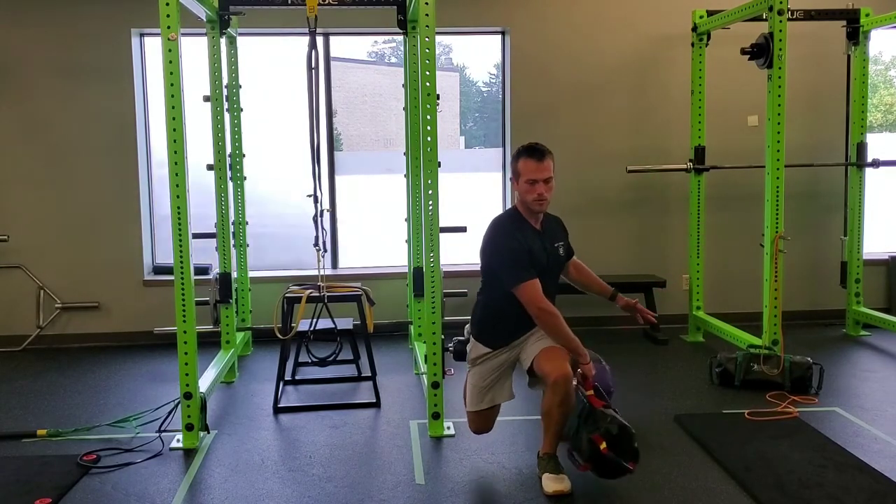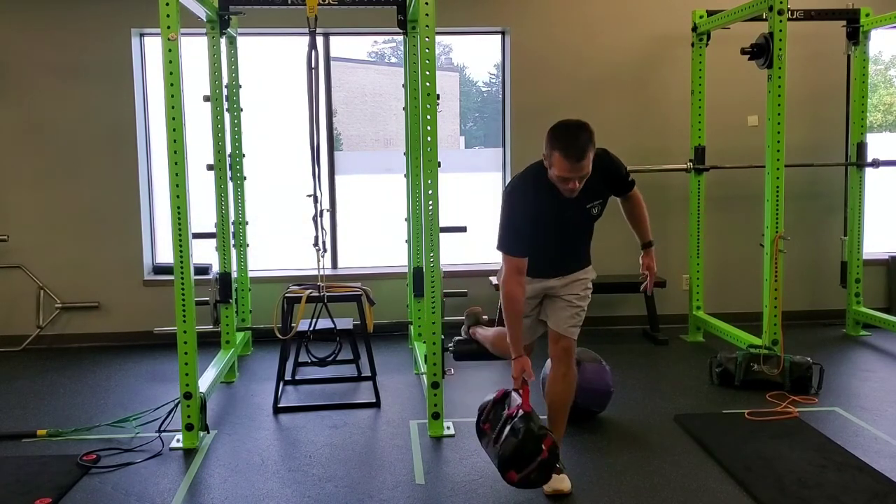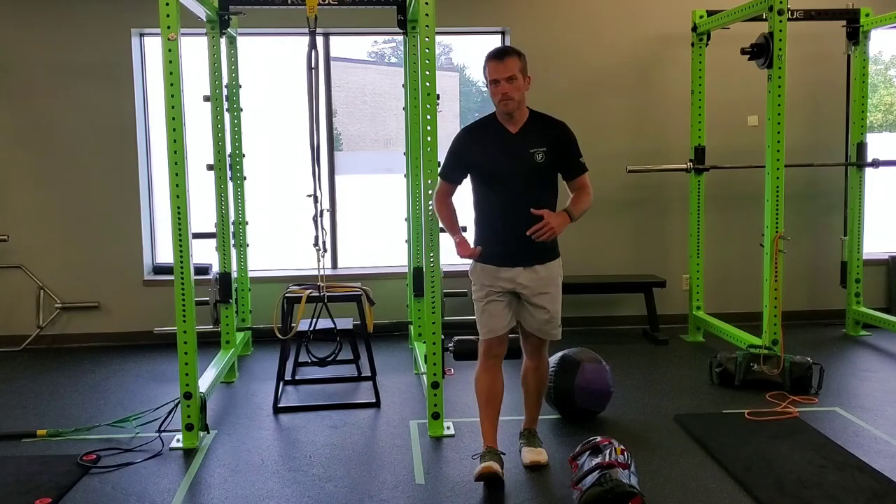Find that good tension, hold your position, pull that shoulder blade back into place when you finish that side. When you're done, switch legs, switch arms, get the same amount of reps on the other side.